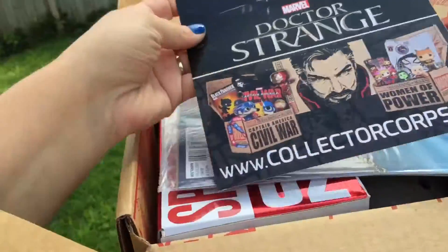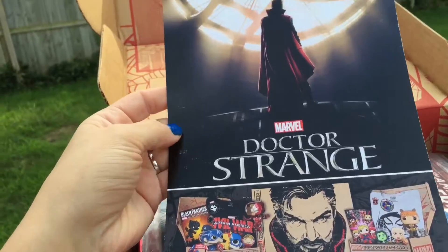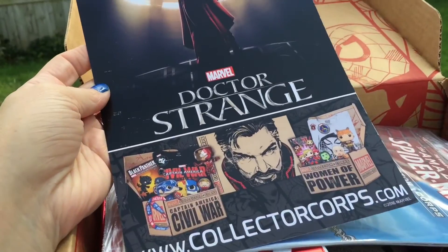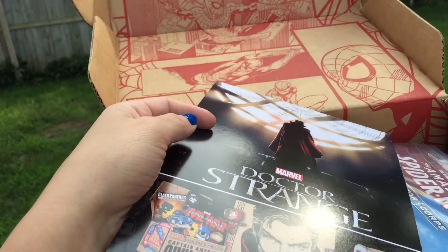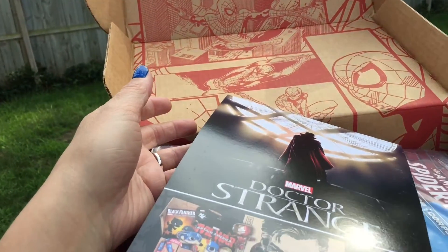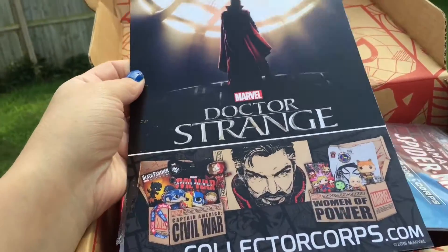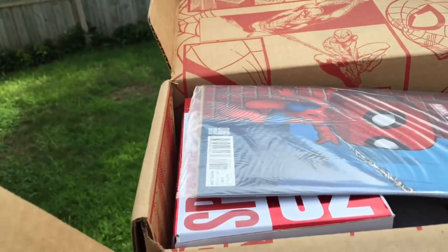Looks like the next box is going to be Doctor Strange, which I'm really looking forward to that movie. It looks really good. It reminds me of that movie — I can't think of what it's called — it had Leonardo DiCaprio in it. It just looks really cool, mind-bending. So I'm not going to flip this over and spoil it for anyone.